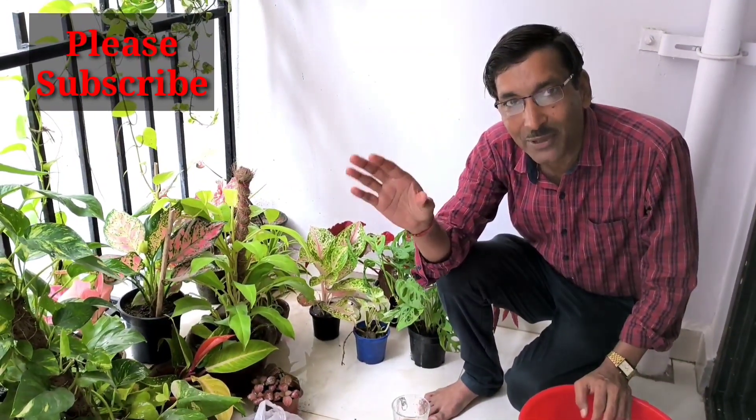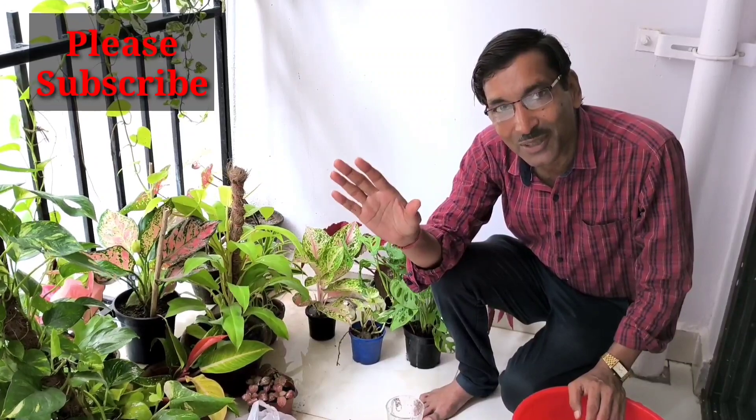I hope you enjoyed the video. If you liked it, please give it a thumbs up. If you're new to my channel, please subscribe. Thank you very much for being with us!